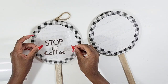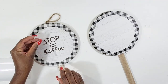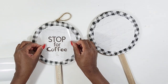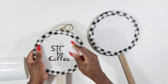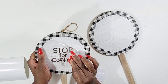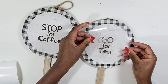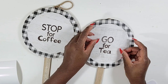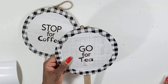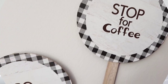I wanted to keep these like signs — I thought they were so cute. I'm using some transfer tape and I'm going to transfer over my text to this one. I also cut out the phrase 'go for tea,' so once I get this transferred over I am going to transfer 'go for tea' on the other one. I just thought this was really cute to style around a coffee bar — I love the buffalo check and they already have the hanger on them.